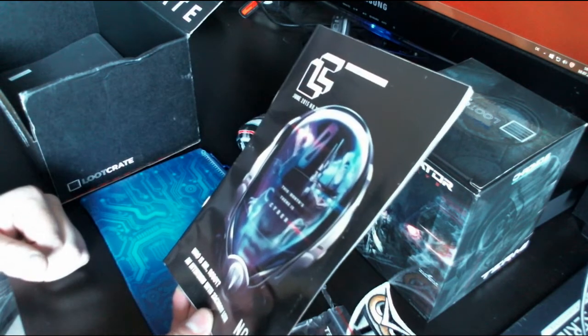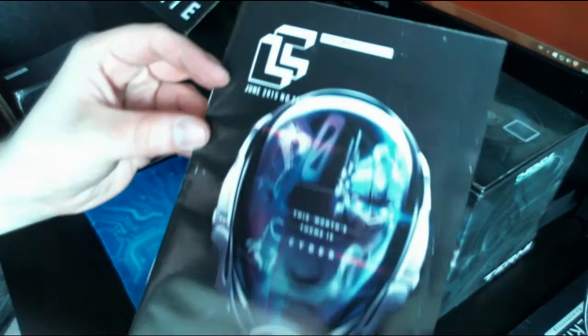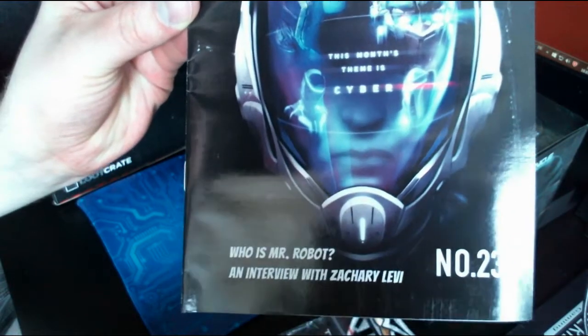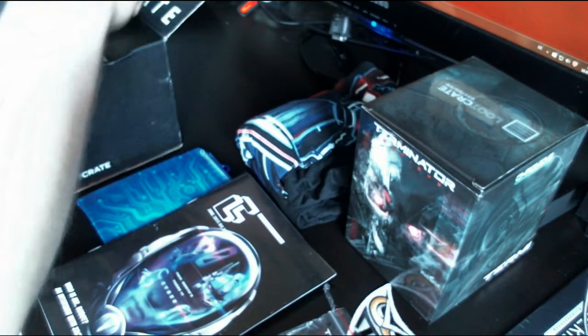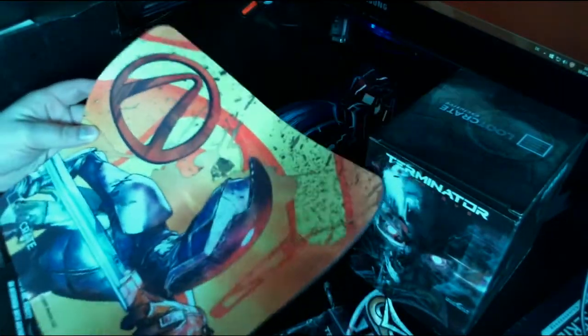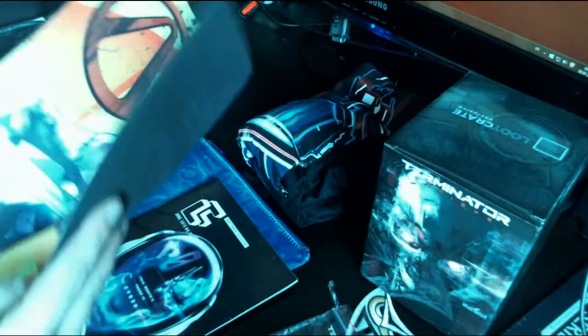There's the Loot Crate magazine — June 2015, number 23, about the Cyber theme. It features 'Who is Mr. Robot?' and an interview with Zachary Levi. There's also what I think is a mouse pad — it says 'Made in China' — and it's Zer0 from Borderlands 2, a game I very much enjoyed.